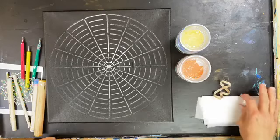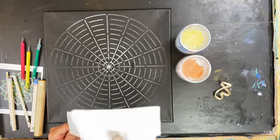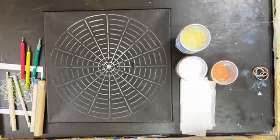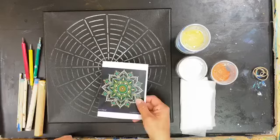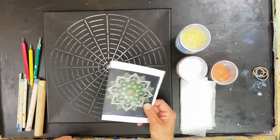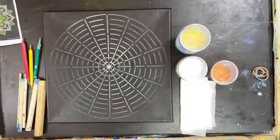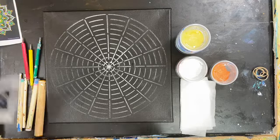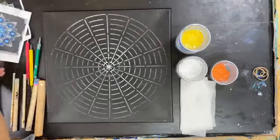One thing you'll also need when going along with this is a paper towel — a damp paper towel works best. Also in your kit, you're going to have some cheat sheets with ideas for designs. I'm not going to follow along with any of them too closely, and whatever you have might just be different here and there.